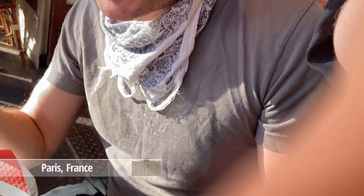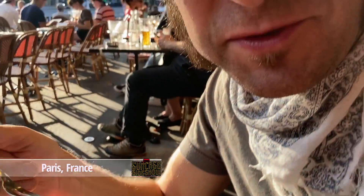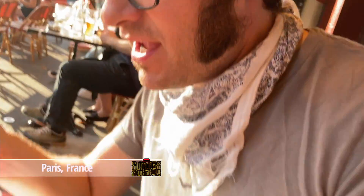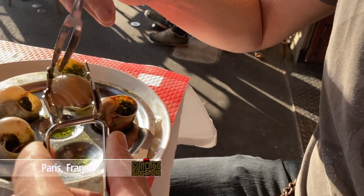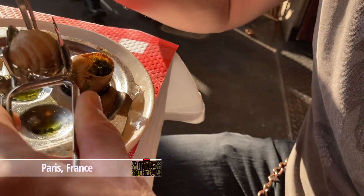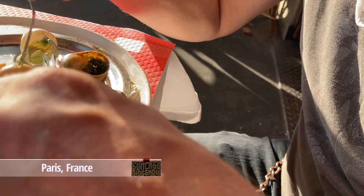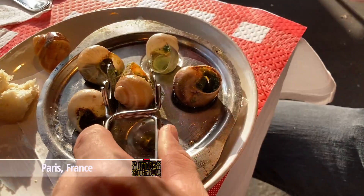We're in Paris for our anniversary — our 10-year anniversary — and I'm having snails because that's what to do in Paris, and it's really good. First, you have this little tool you can grab onto the snail with. These are garden snails; I asked because I wasn't sure if they were ocean snails.